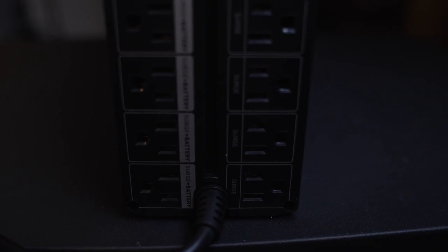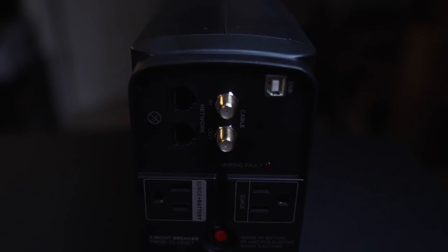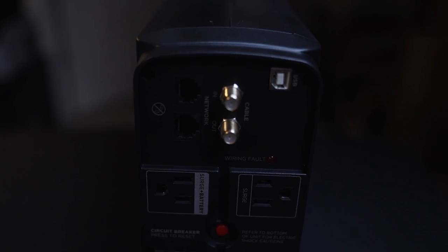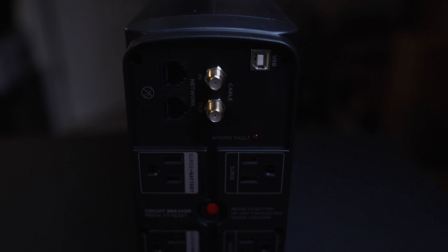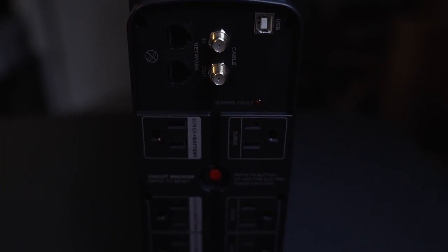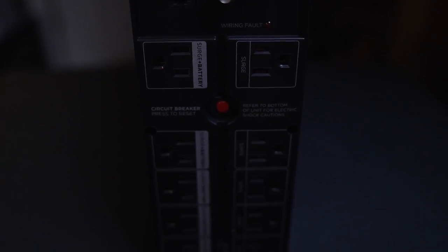On the back it has network protection — in and out ports. You also have a coaxial cable in and out. To the right of that is a USB communication port, which I believe you plug into your laptop, computer, or even a NAS device.